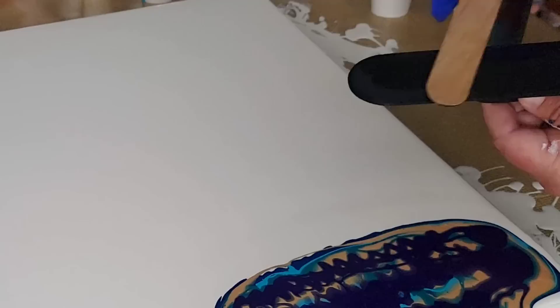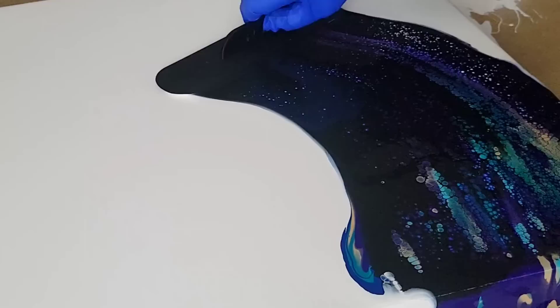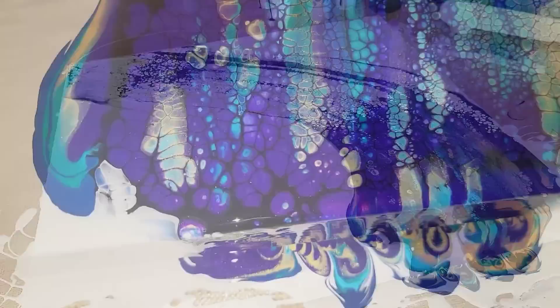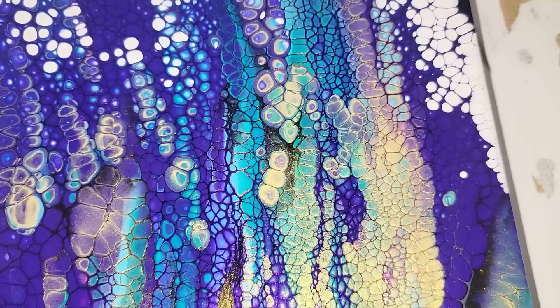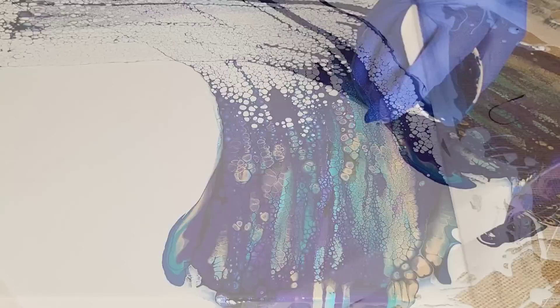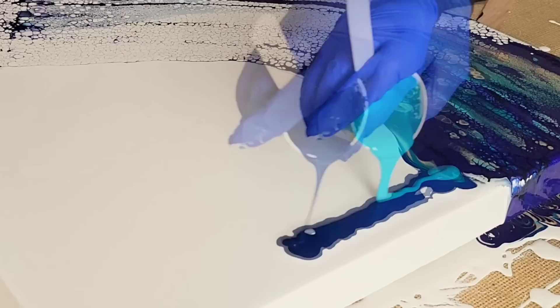I have some beautiful peacock-themed colors here. I'm using one of these little spreaders to glide a cell activator over those colors to create a full swipe on a canvas. This is going to be a painting that, once it dries, I'm going to come back and add some gold leaf — or maybe silver. I'm not sure yet. In the comments below, help me decide: do you think this palette would look better with silver or gold flowing through it?